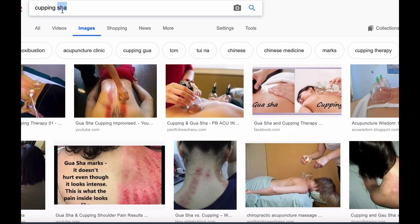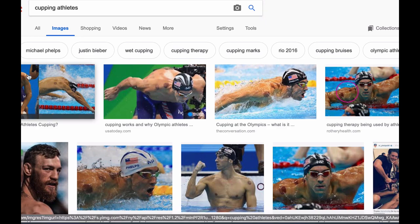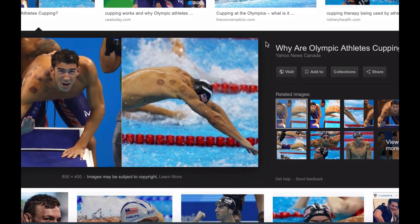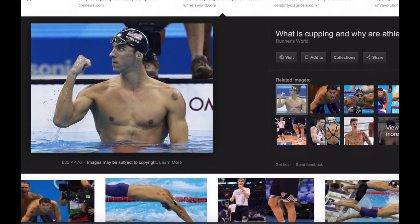You might have seen the picture of Michael Phelps during one of his races where he had all those weird red spots on his back, and you're wondering what the hell is that? Does he have a weird skin disease? Is it some strange massage? What is going on here?